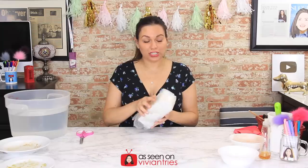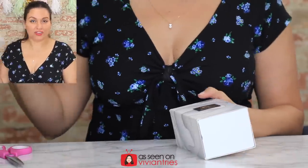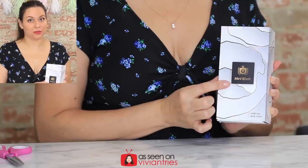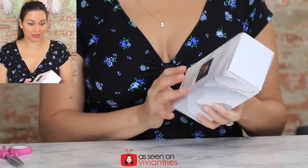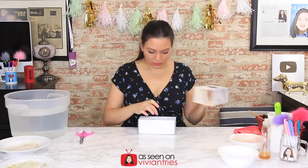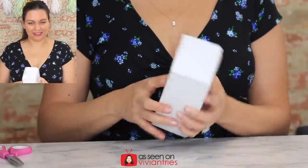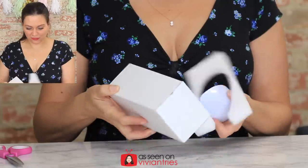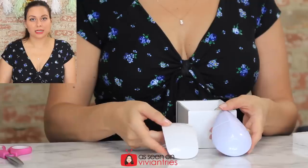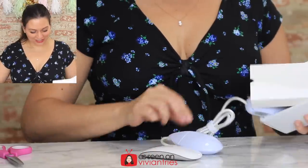Per the ad on the Wish app, this thing has some kind of sonic vibration that's going to get all the nasty stuff off your dishes. If it works, I'll never turn on my dishwasher again. On the front of the box it says 'Mini Wash.' I got it in white — look at it. There it is. It is legit the size of my mouse. Did I just get bamboozled? What the hell is this?